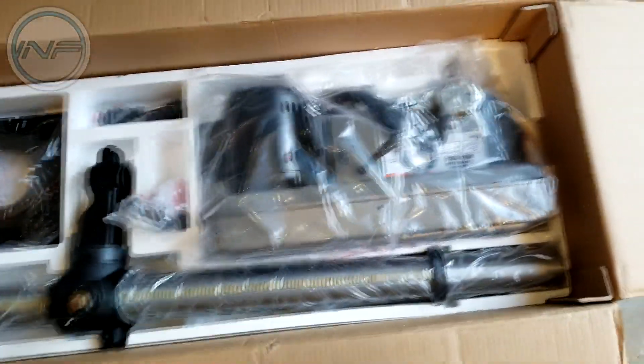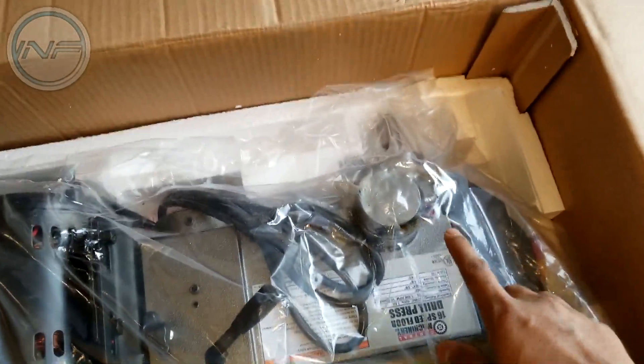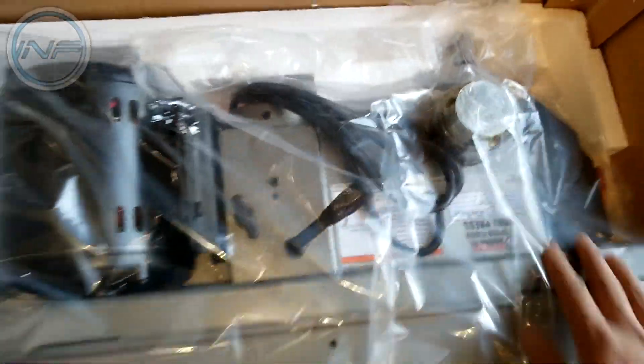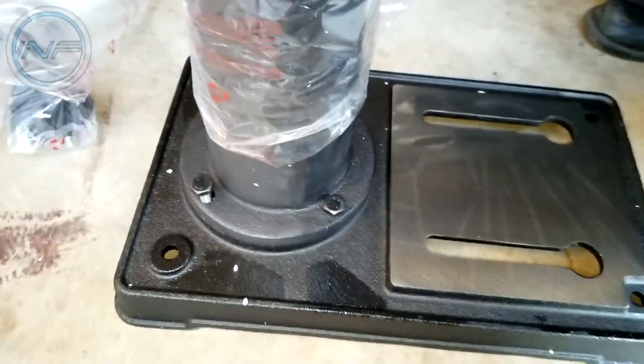That's everything in there. There's the big post that the whole thing stands on, the base, the actual head of the machine, the three-quarter horsepower motor, the rotating pieces, and the actual chuck part. That's basically it, so let's take everything out of the box and start putting it together.